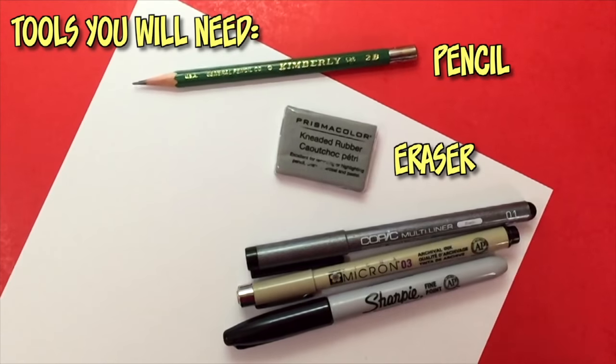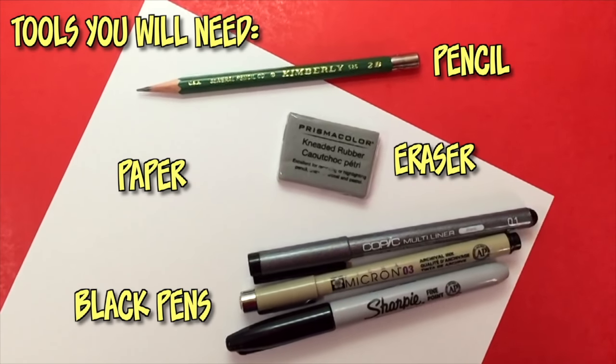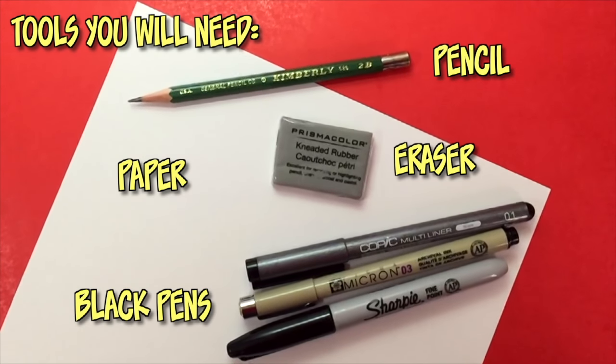The tools that you need to draw these, as usual, is a pencil and eraser, any type of white paper, and black ink pens to ink afterwards. As you're drawing, remember that you can pause at any time so you can catch up. We all draw at different speeds, so find a pace that works for you. If your logos look a little different than mine or the actual logos, that is completely acceptable.